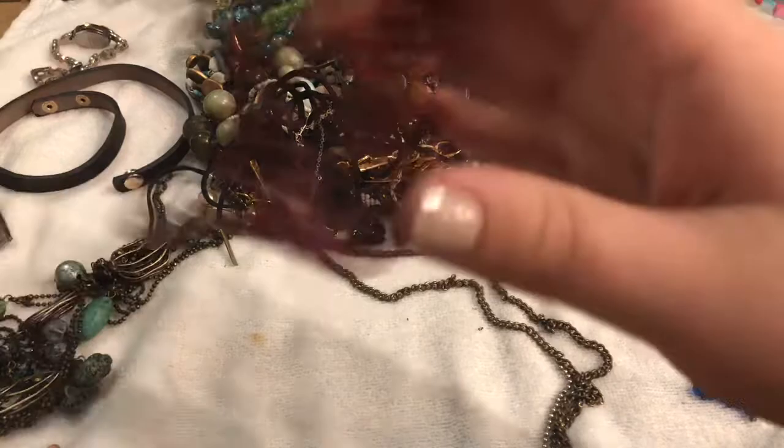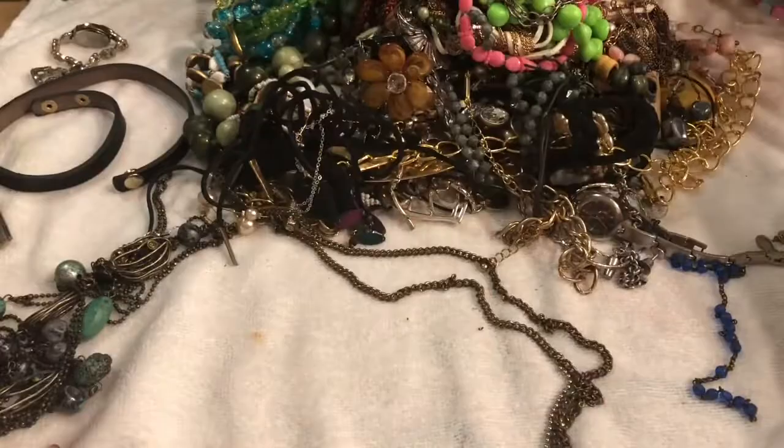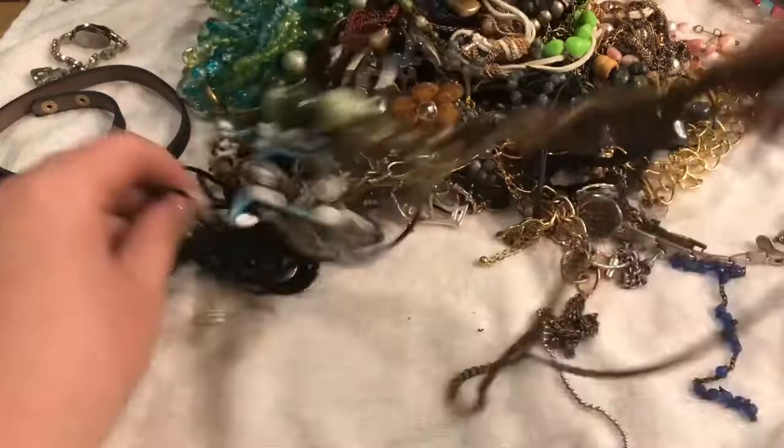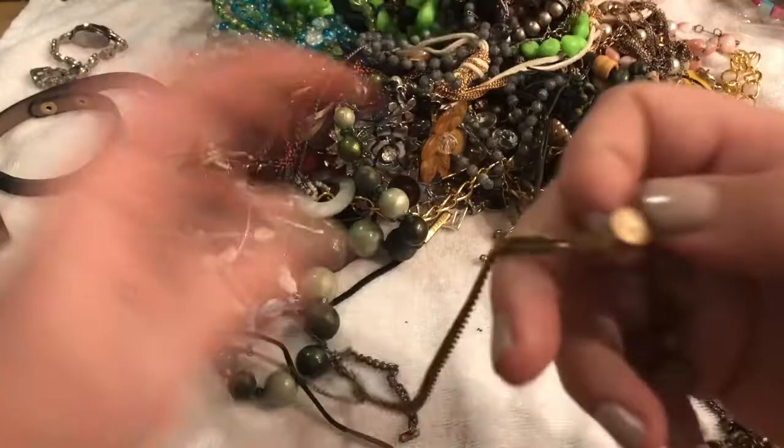These are really pretty — I love this color, it's like a maroon color. Very gorgeous. They just feel like a really good type of wood or something. And this might be the necklace in question, as there are a bunch of missing items. Either way, it's going to go in the bin because it's just beyond repair.